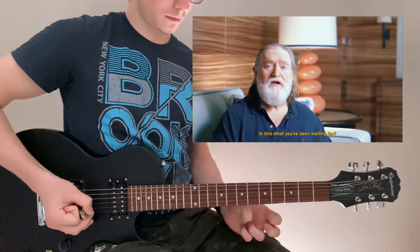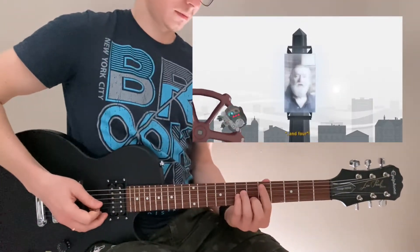Is this what you've been waiting for? Say one, two, and four. [melody performance]